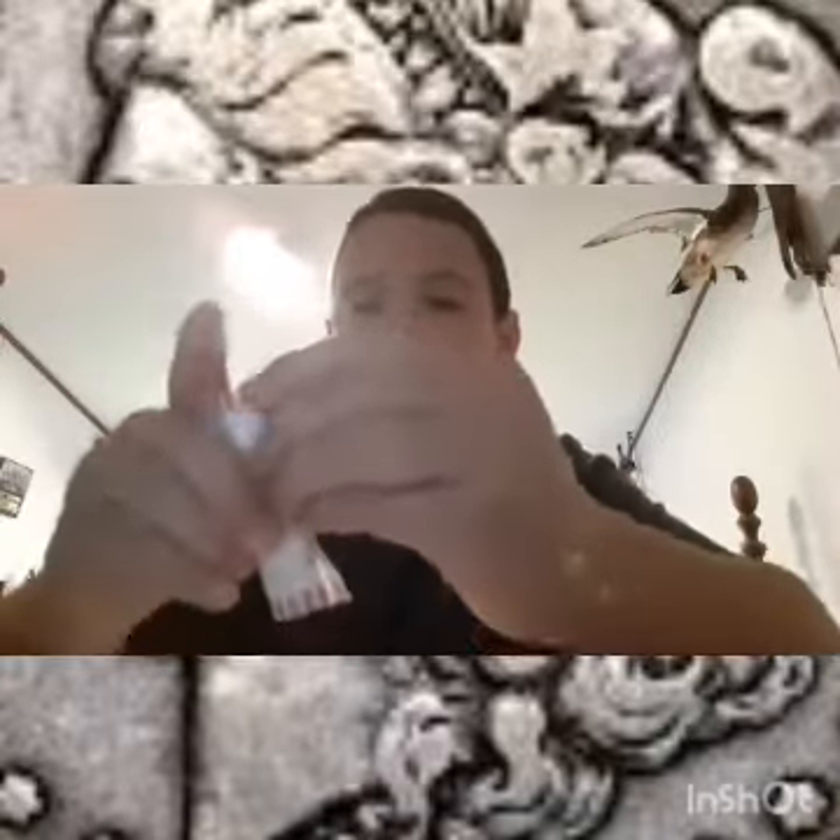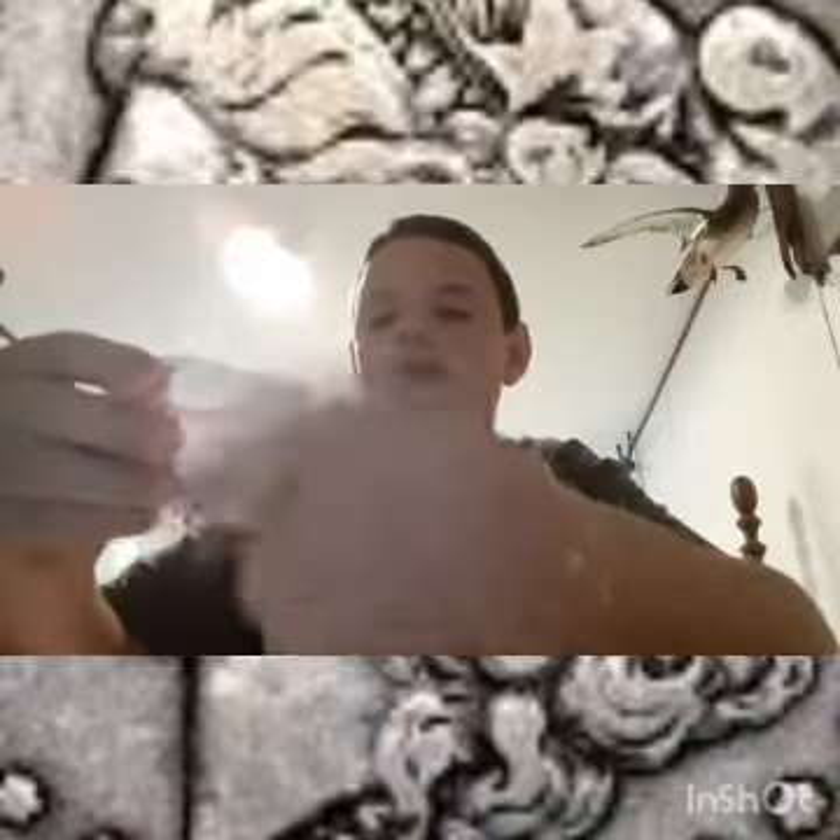I'm going to go ahead and open the first roll live and then I'm going to pause the video, and if I find something I will tune you guys in. Let's see what we have in this roll. It looks good. It looks like a lot of copper.